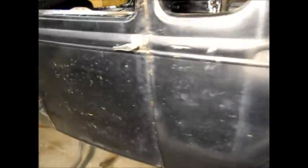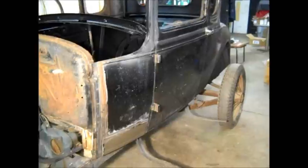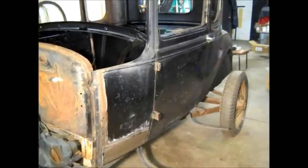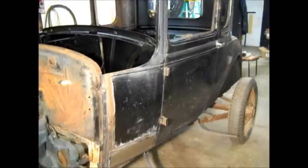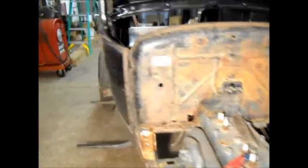Still waiting on a wood kit for the top. I'm thinking here soon I want to get some guys to help lift the body off the frame, set it down on the floor, and do some more cleanup and painting on the underside of the body.